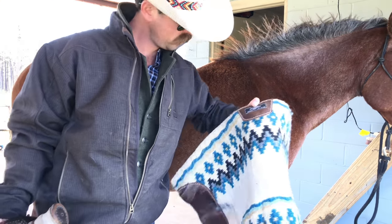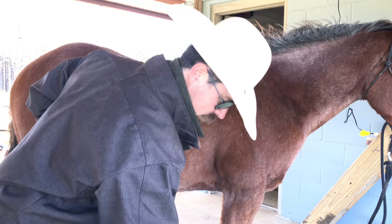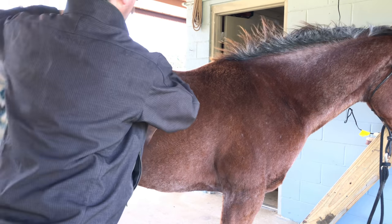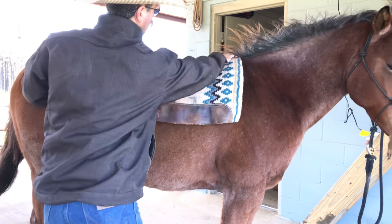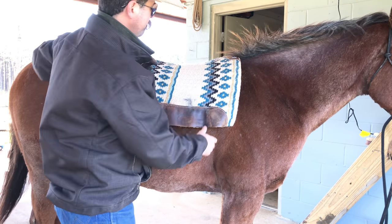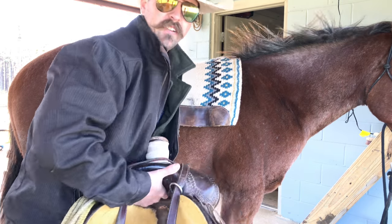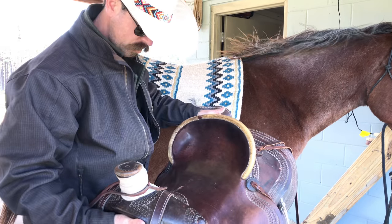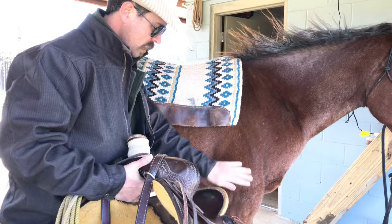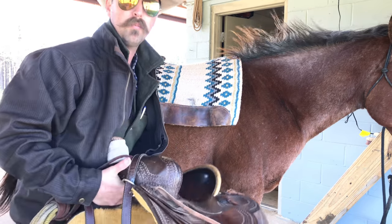What I have here is an ESP pad. I'm going to set that saddle down and throw it up there — make sure it's up there good around the withers. Now this saddle here, I've had it for several years. It's a ranch cutter saddle type, got a high back, made by SRS out of Pilot Point, Texas.